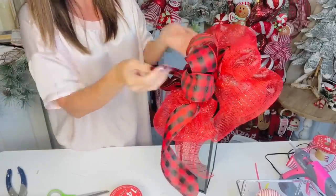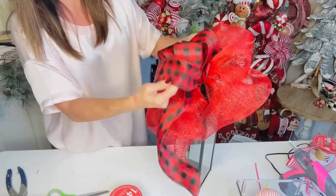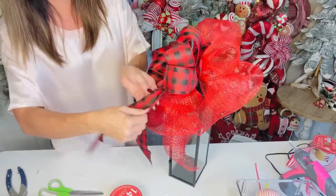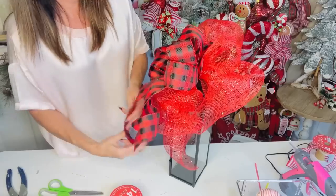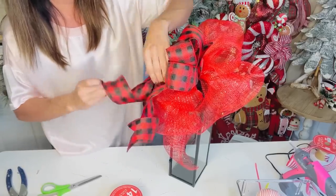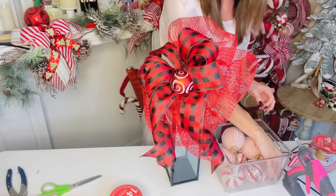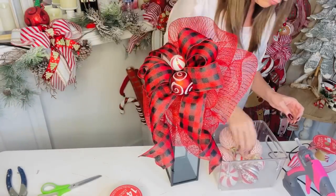Pull out all those little loops — so, so pretty! Dovetail the ends by cutting a little triangle. You can fill the lantern with ornaments, add evergreen to the center of the bow — so many fun budget-friendly ideas. I'm adding a cute little Dollar Tree ornament to the center to finish it off.